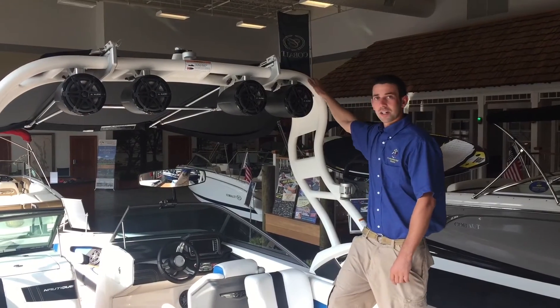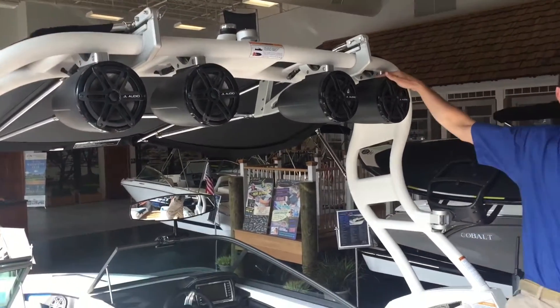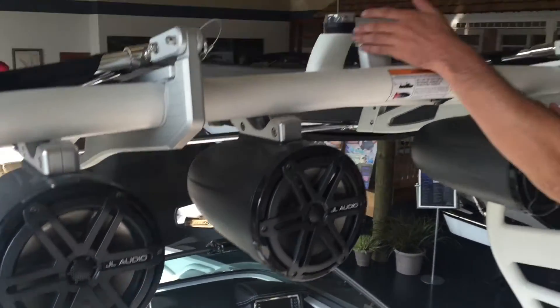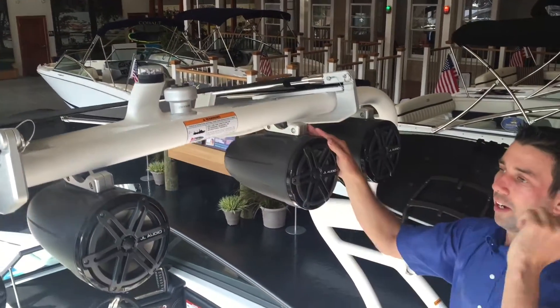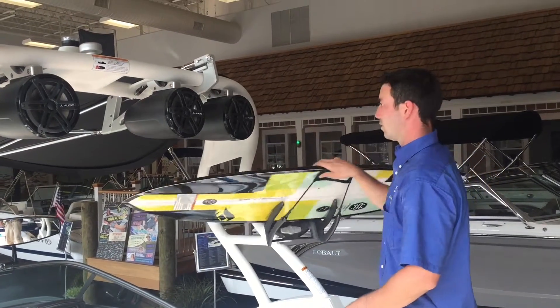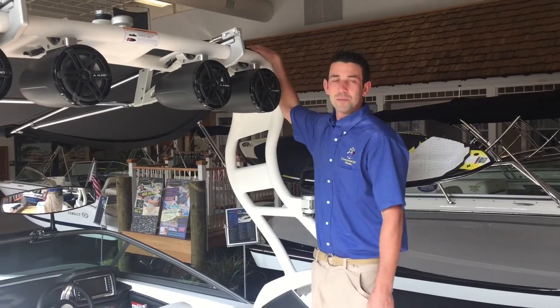For our tower, we have a couple of accessories added as options. We did the brand new JL 7.7 — two pairs of tower speakers. We also have a camera rotating tow point where you can put a GoPro and it'll follow the rider behind the boat. We've got our standard swole racks — you can spin them in easily to get your boards on and off. And we have our tower-mounted Bimini top.